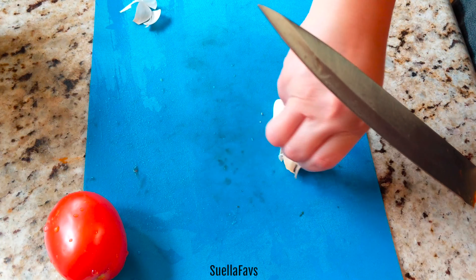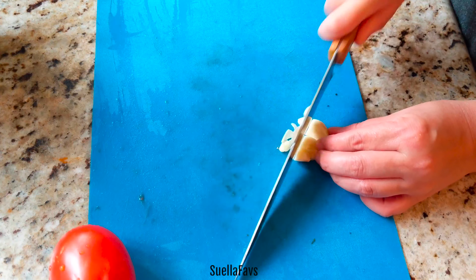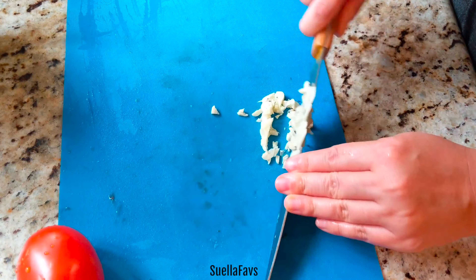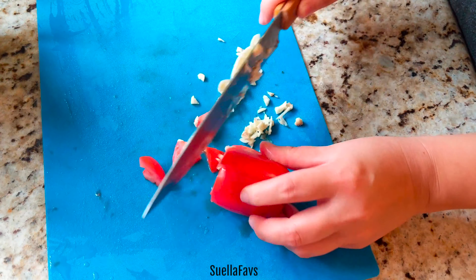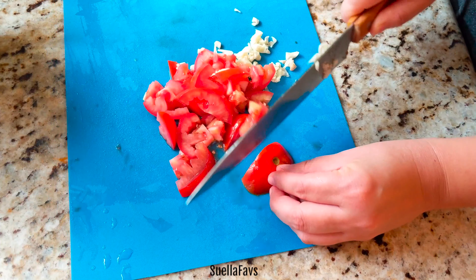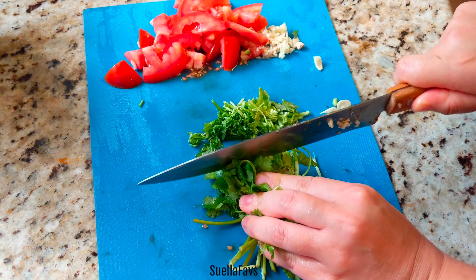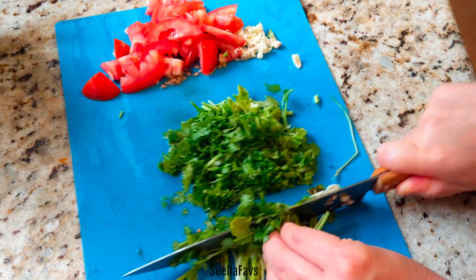I wanted to point out that these Kabocha pumpkin slices are going direct from the freezer to the pan — there is no defrosting necessary. For those of us who are busy working or taking care of children during the day, a lot of us just don't have time to remember to defrost something in time for mealtime. So this dish is super super easy.